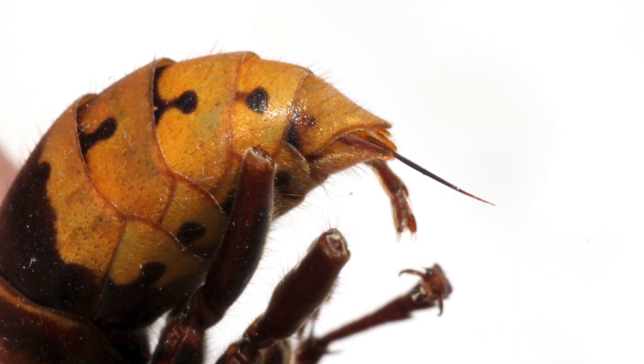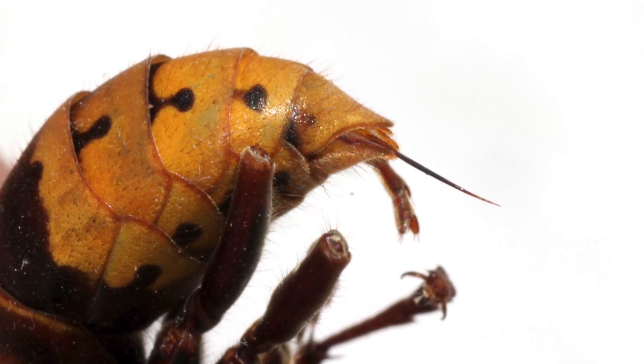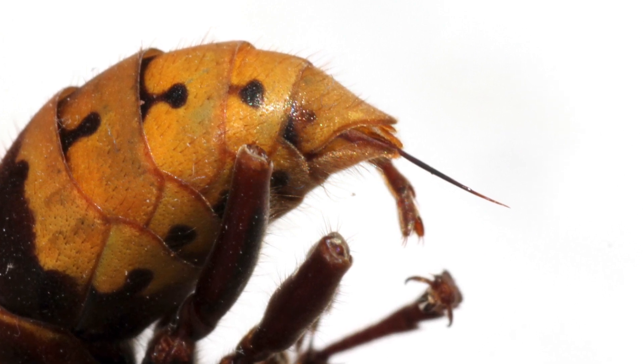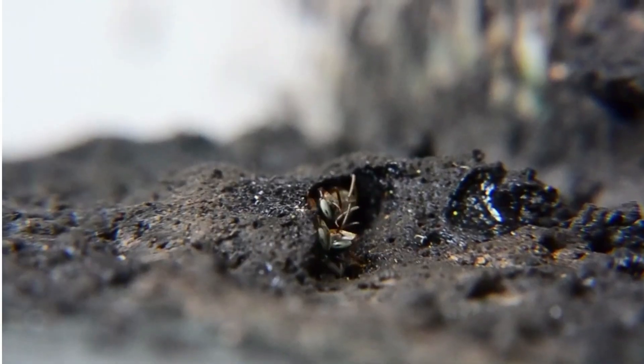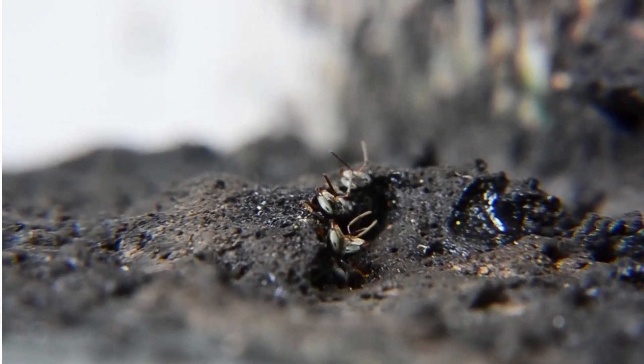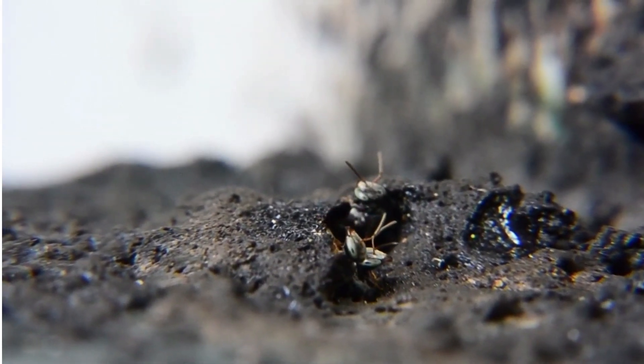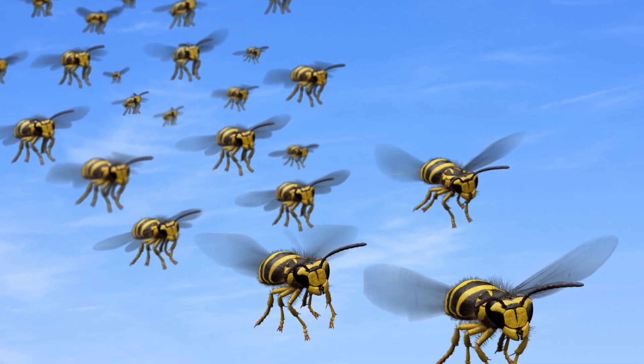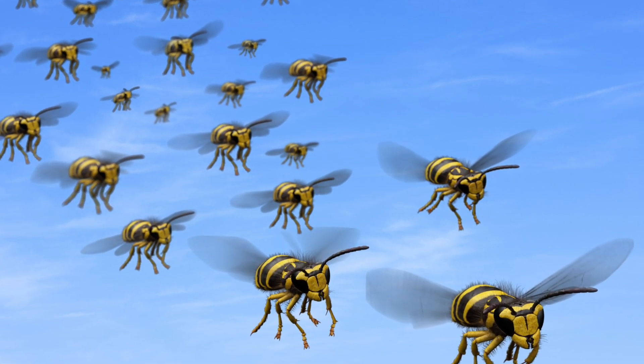A wasp stinger is smooth and does not stick in a person's flesh. It retracts into the body, able to extend over and over again. Wasps will attack in large numbers. When a threat is detected, wasps release a pheromone that summons the rest of the soldier wasps. They will pursue a potential threat over long distances and swarm the threat, their entire time stinging repeatedly.